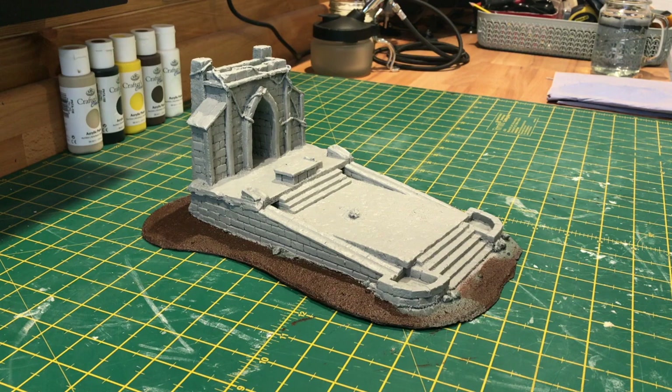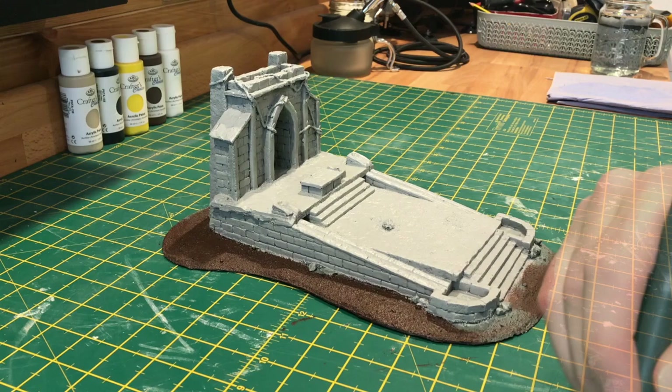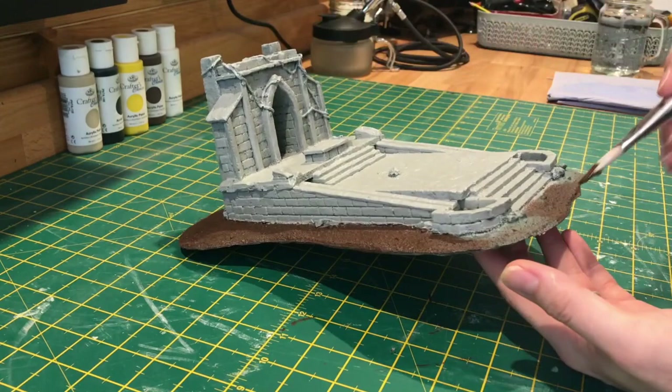Unfortunately my data was corrupted, so it actually cut out me getting my base layers down. But for my stone colour all I've done is mixed black and white with a khaki beige and added a drop of yellow just to give it a slightly older look. For the ground around the base I'm just using a burnt umber paint straight out of the pot, no mixing needed here.